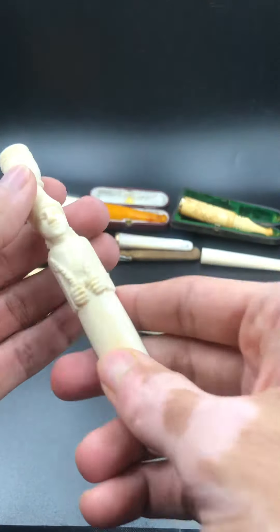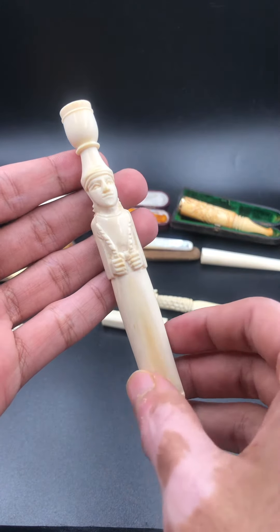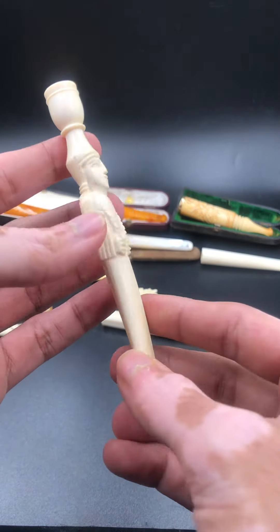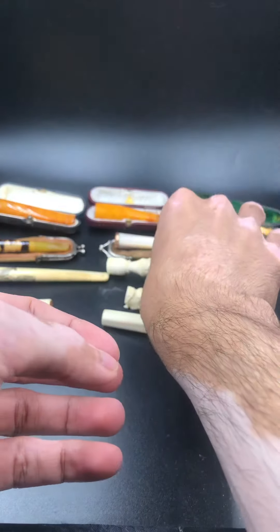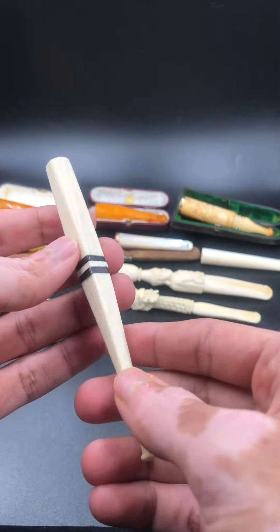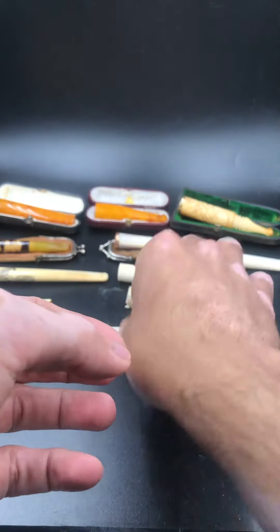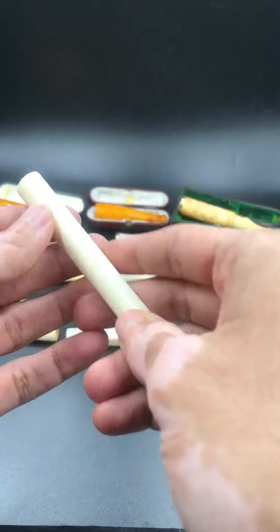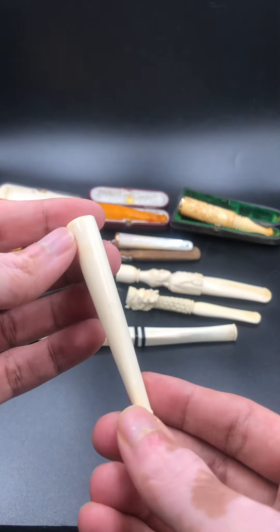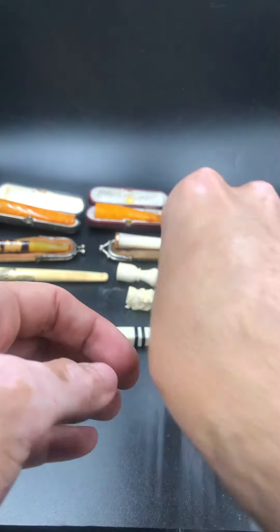This one is quite large — I think Egyptian from the 40s or 50s. This one is ivory and ebony. The last one is a simple shape, just ivory. Thank you for watching.